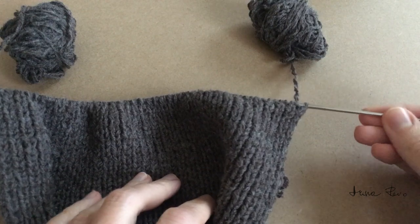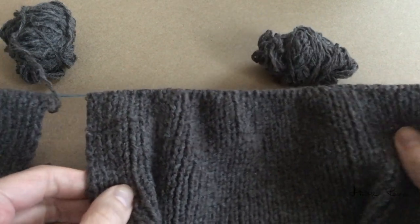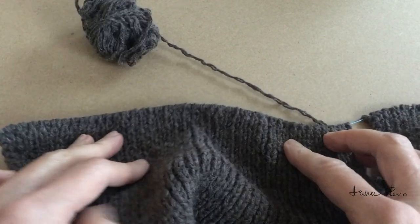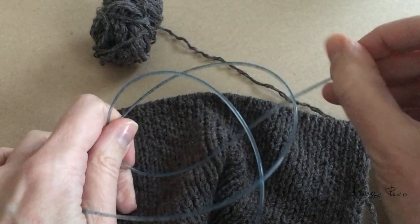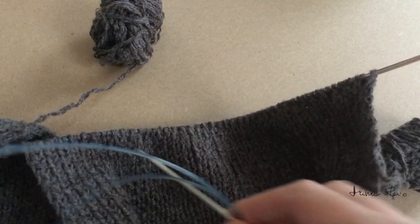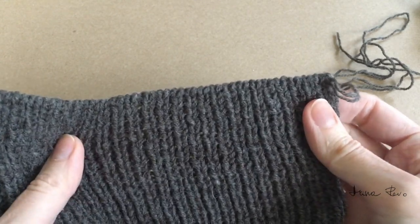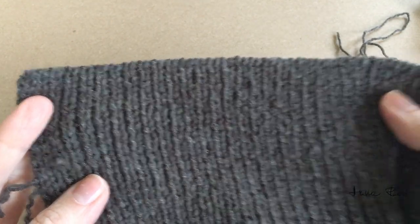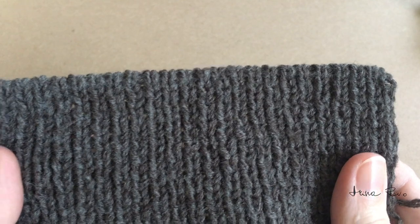I worked both cuffs on one needle at the same time, so I didn't have to count the rows and my cuffs would be identical twins. The most important thing when picking up the stitches from the original sleeve was not to lose the edge stitches. It also took me some time to select the right needle size so that the size of my stitches would match the size of the stitches in the original cardigan. I bound off the edges using the invisible bind-off method with a tapestry needle — I like the rolled-over look of the stitches with this method, and the edge feels very nice and soft.